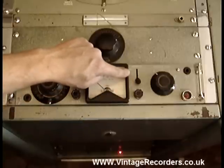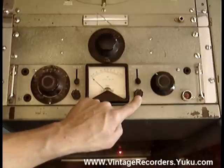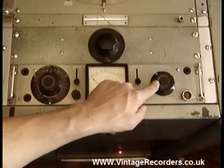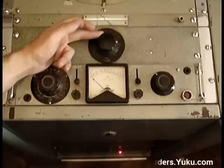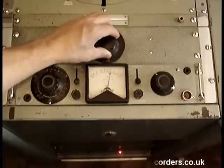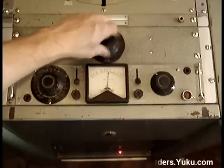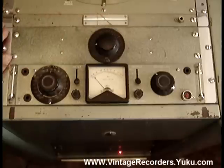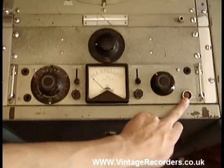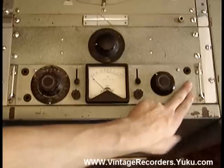On this side you've got the monitor speaker output select, so you can hear what's coming out on the output speaker, and the switch here to turn the monitor speaker on and off. Then an output level control. But there's also this large control here which is also an output level control. Then you've got the record button which is hidden behind a large chrome disk to stop it from being pressed accidentally.